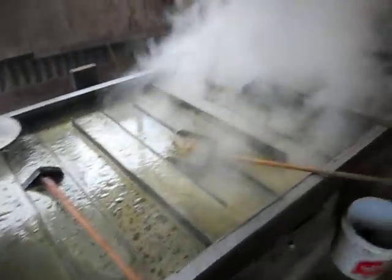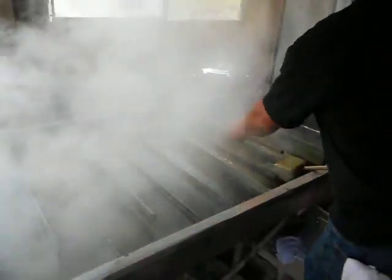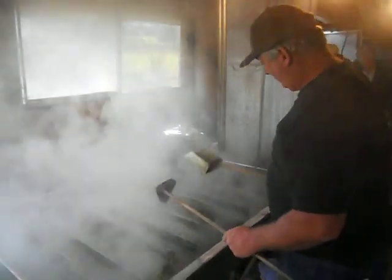A lot of people are familiar with this process; some have no clue. Tony's working down there. None of you all are going to know me as Tony — I'm Mayor. This is Mayor, some know him as Mayor.